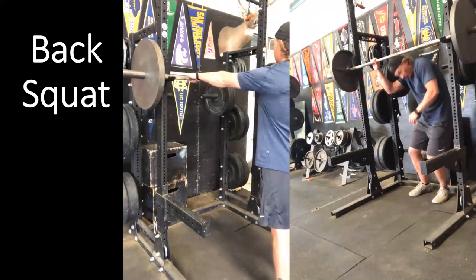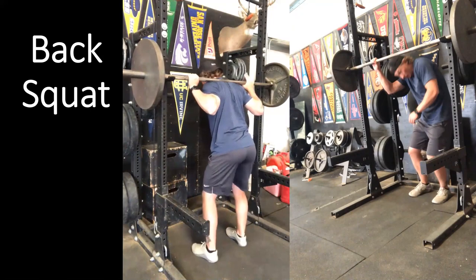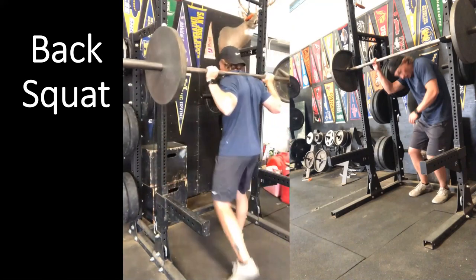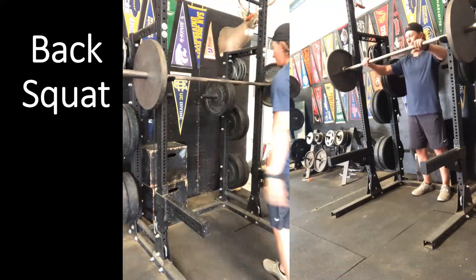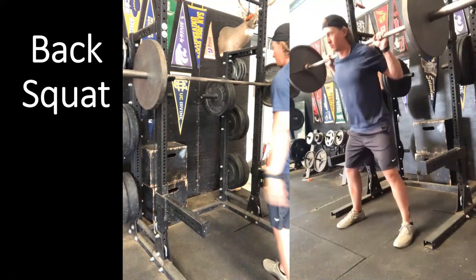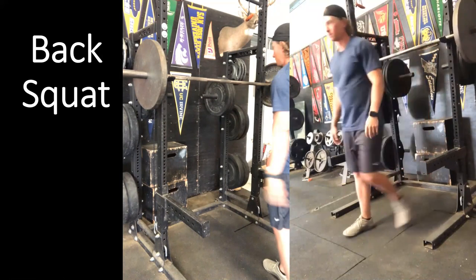Looking specifically at hand position and elbow position: set up underneath the bar on the trapezius, step in, rise, step out with toes forward, load the hip, and explode. Having a standard grip position helps balance the barbell and produce the same repetition every time. Toes forward, load the hip, explode. Range of motion is dictated by the athlete — we shoot for about thigh parallel to the floor or the hip crease at or below the knee joint as our standard.